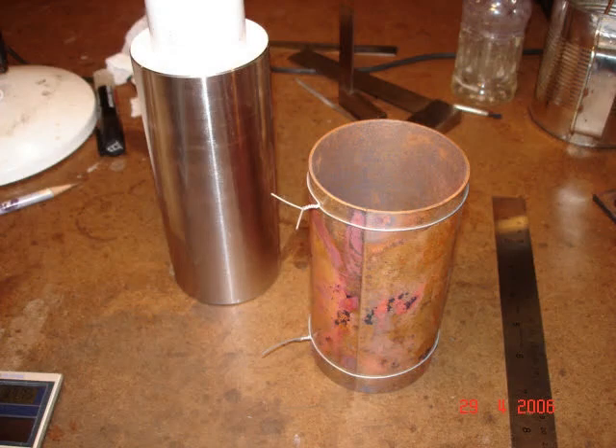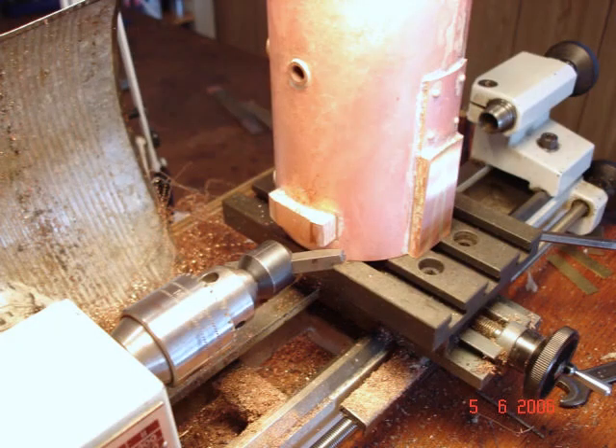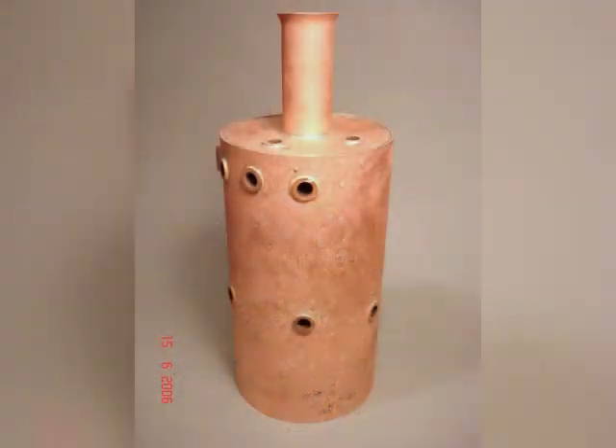Moving right on to the boiler barrel. This was made from 1.5mm copper sheet, wrapped around a 70.6mm diameter steel former. Here it is wired up, ready for brazing. Here's the brazed boiler shell with built-up copper mounting pads. The safety valve manifold mounting pad is being fly-cut in the lathe. The completed boiler with all its bronze bushes, and the chimney brazed in.